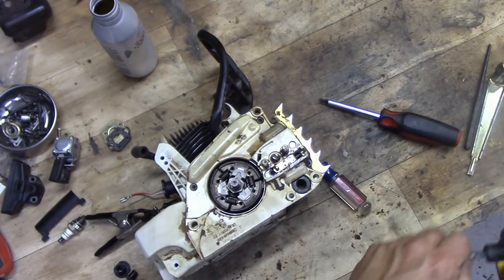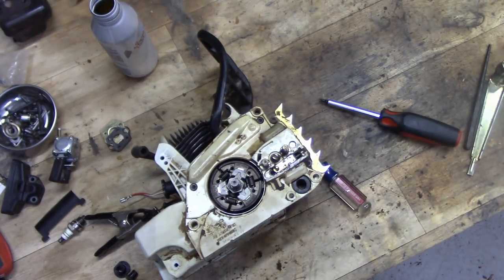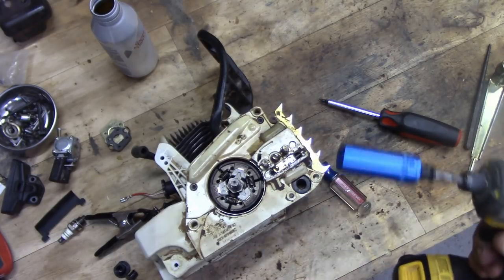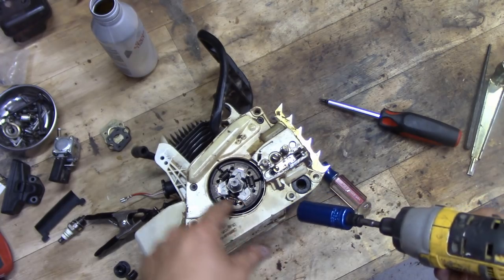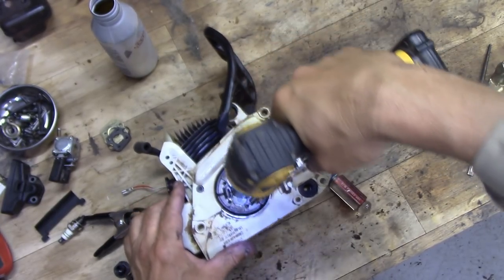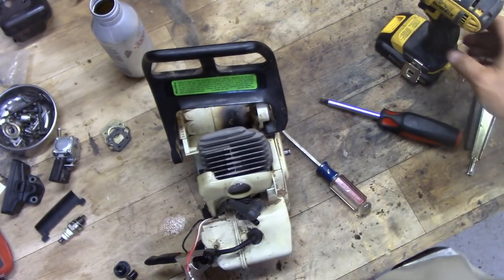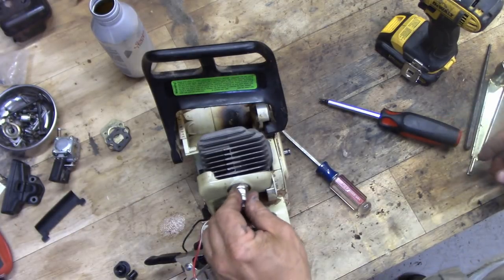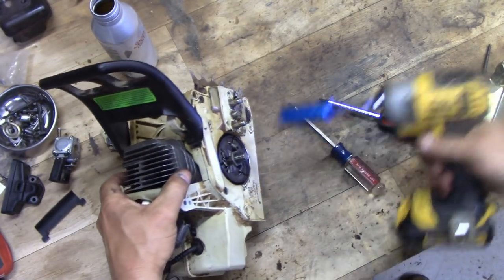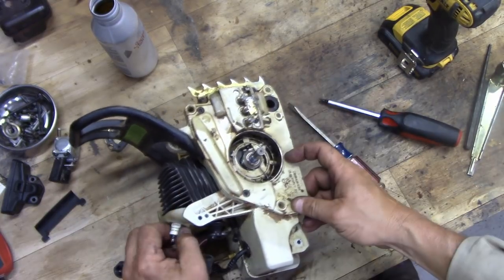Now we're going to need a three-quarter socket — us here in the States call it three-quarter — and we're going to go clockwise to get this off. It's just turning the whole thing, so that sucks. If we stick a spark plug in there a little bit it'll give us a little compression, and that gave us enough resistance to get it off. Then pull the spark plug back out.